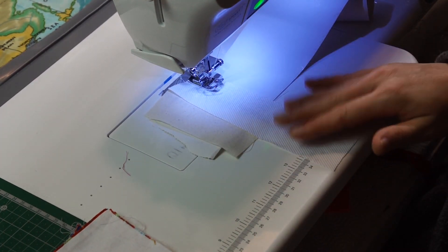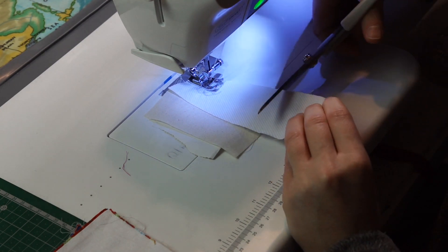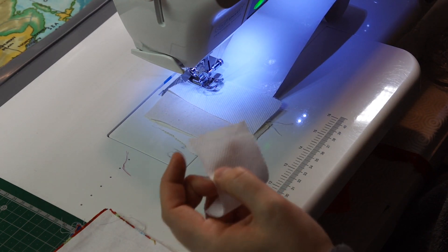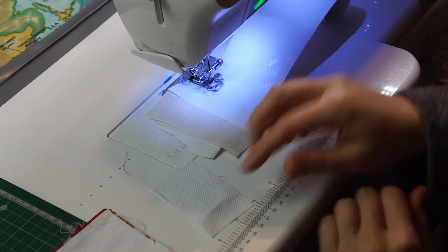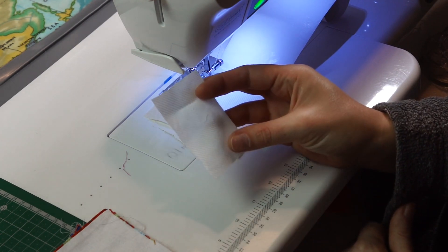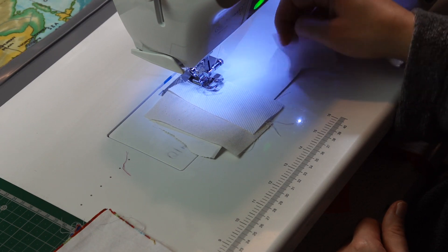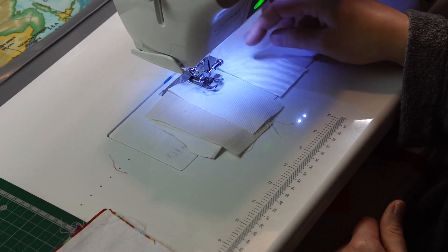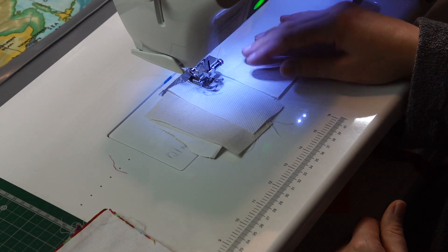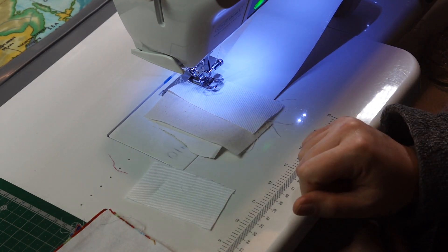If I do have a longer piece like this, I will trim it, because I also have tapes which are narrower. All those smaller bits, if they don't go to the crumb quilt, can go to the piece with the narrower tape. This one is actually big enough to go on this tape as well, so I might still use it — but if it's too narrow I'll use it again in another project.